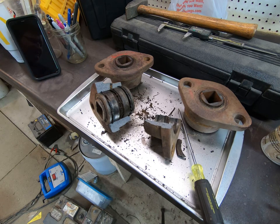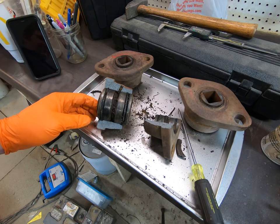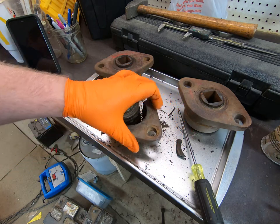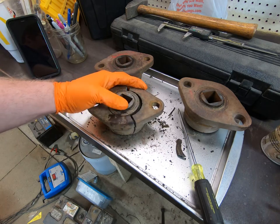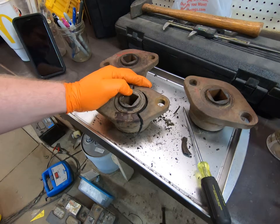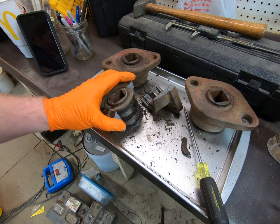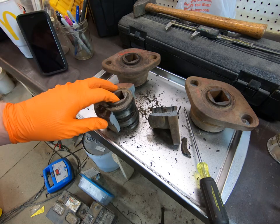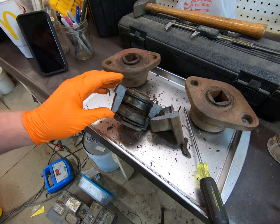Here's some disappointing news. I put the bearing in the press — I didn't even get video of it because I just wanted to test if it would move. I put it in the press and it wasn't even registering on the pressure gauge, and I literally just saw a crack form. When I took it out of the press it just kind of fell apart. I would say there was less than 2,000 pounds of pressure on it, and this assembly is not serviceable.